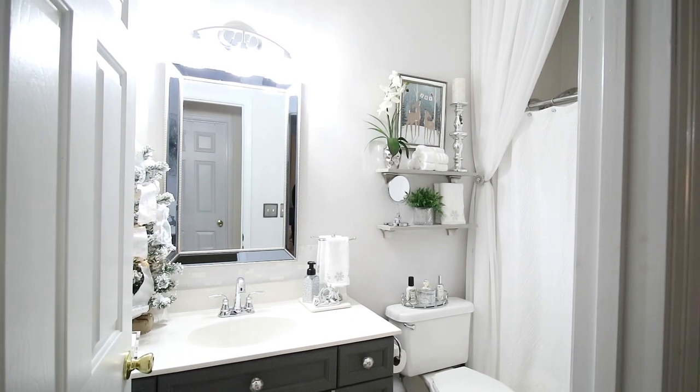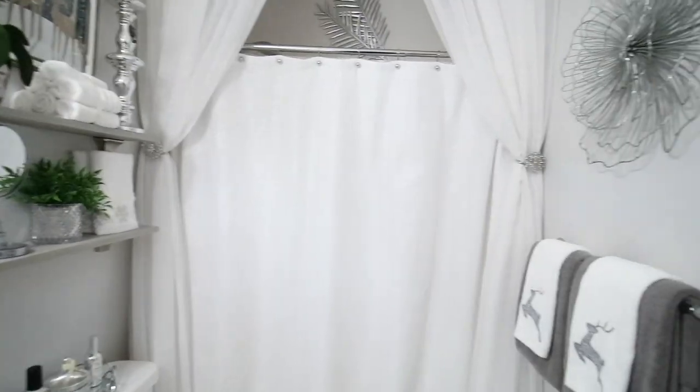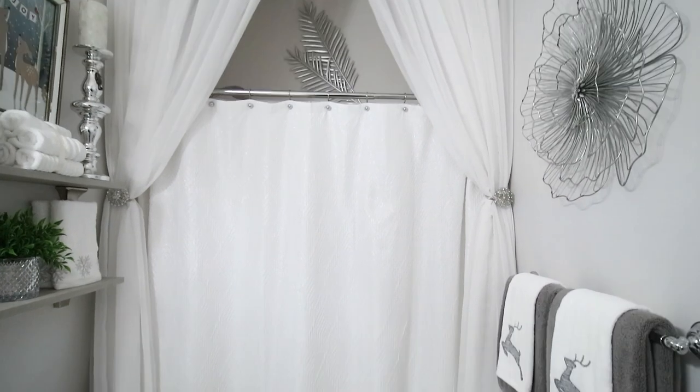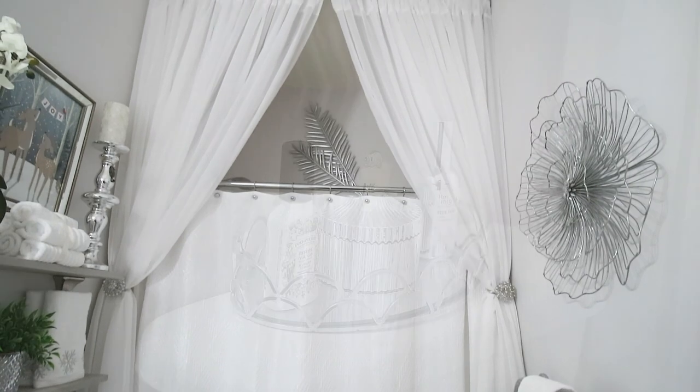When you first walk into the bathroom, you see the sink and the toilet first, and then to your right is where the shower is. I did hang the curtains all the way to the ceiling like I always do — this has been like this for a while. So I'm just going to show you some of the updates that I did.